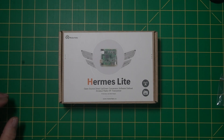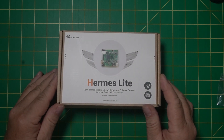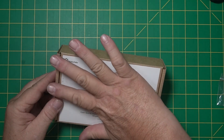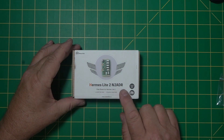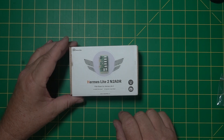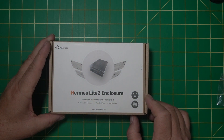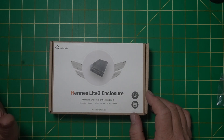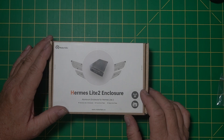So I've been hearing lots of good things about the Hermes Light 2, so I purchased one. I just wanted to show you guys the boxes they come in. This is the box for the actual radio — pretty small, smaller than my hand. I also bought the Hermes Light 2 N2ADR filter board — that's the person that made it. And the other part I bought was the enclosure. Those are the three parts I got; there are other things you can purchase, but this is what I purchased. Today I'm going to show everything put together and also the PureSignal modification — it's pretty simple if you're just careful.